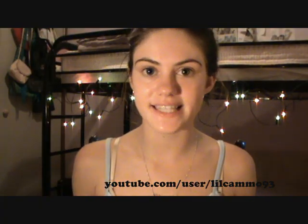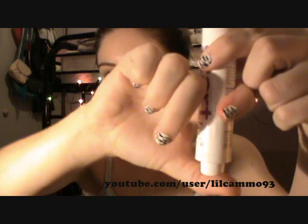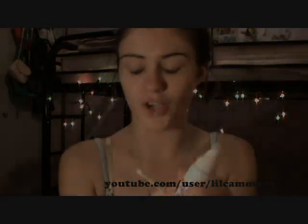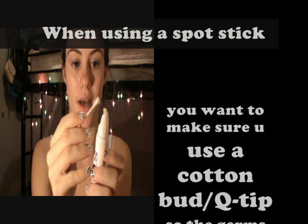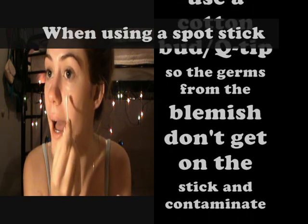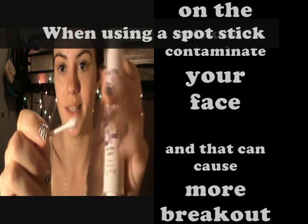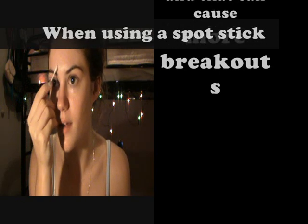If I have any spots, which I do, I take my spot stick — the Hit the Spot one. You push the little button and it comes out. You want to get a cotton bud and not apply this straight to your skin because that's not hygienic. Use a cotton bud so you're not reusing the same tip every time you touch a blemish. Just pat a little bit on where your blemish is, twisting the bud over so you're not using the same part.